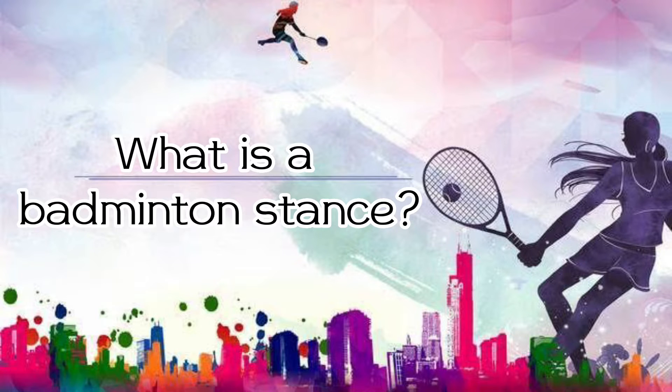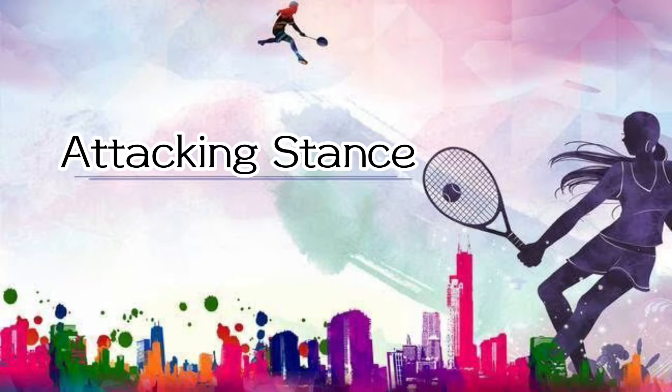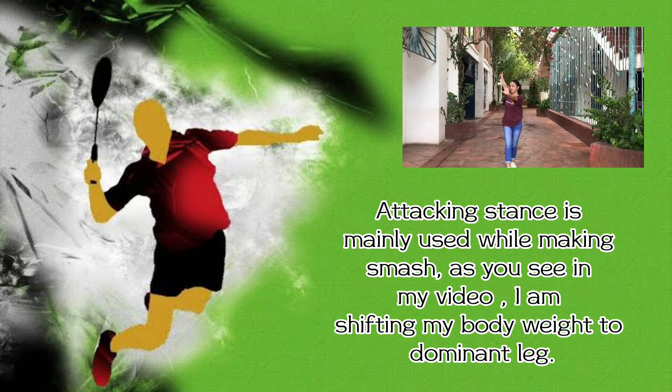What is a badminton stance? The badminton stance is the defensive position that a player should perform when waiting on their opponent's return. Though the badminton stance is a relatively neutral position, the proper stance is a ready and engaged position with bent legs for quick reactions to whatever may come your way.